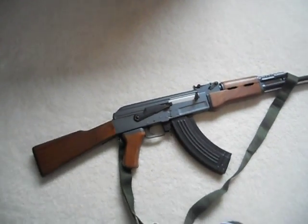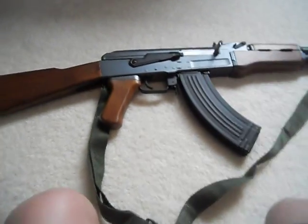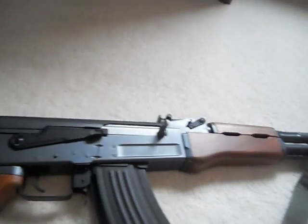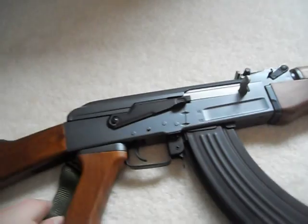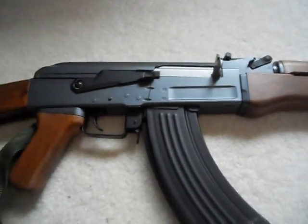Hello, this is AmirMio, and I am doing a video to show you how to make your gun look more realistic — basically taking off the orange tip and the sticker. This is pretty easy.